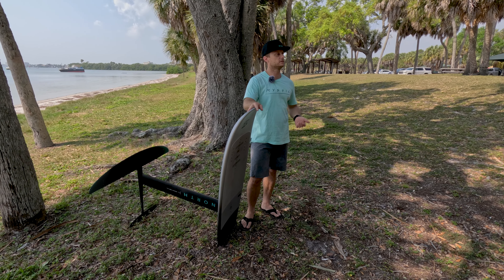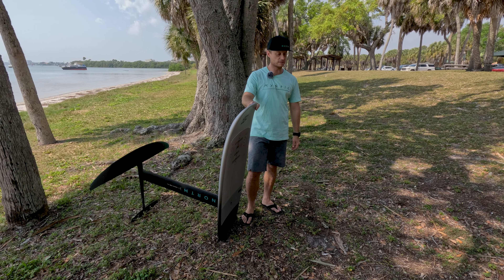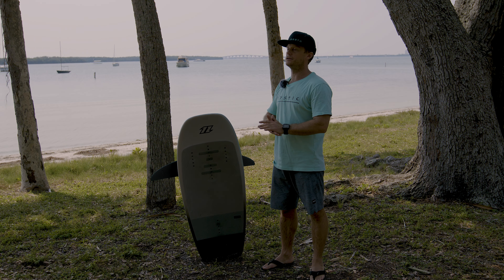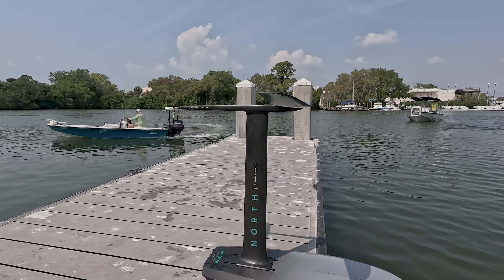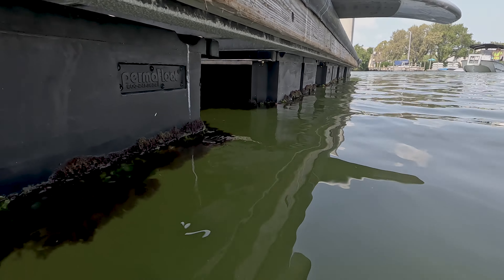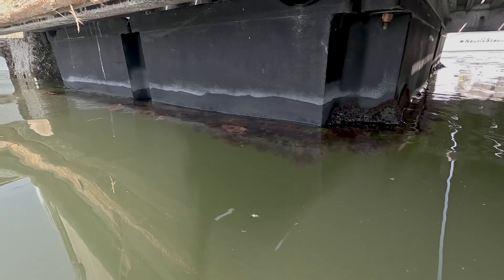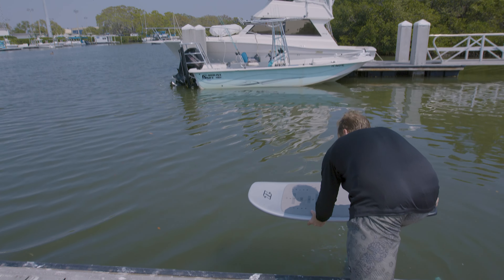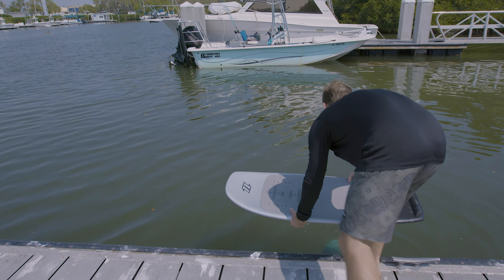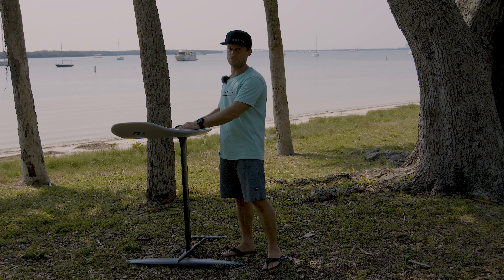The next thing I want to talk about is the spot selection, and that is really important. You want to make sure that you have an accessible dock where you can actually slide the foil under the dock and keep the board as close to you as possible. It's going to be really uncomfortable but also dangerous if you hold the board further away — when you jump on it you could accidentally push the board towards the dock and damage your board or hurt yourself.